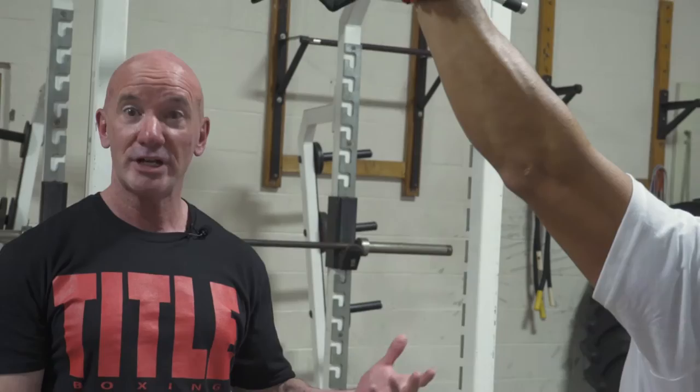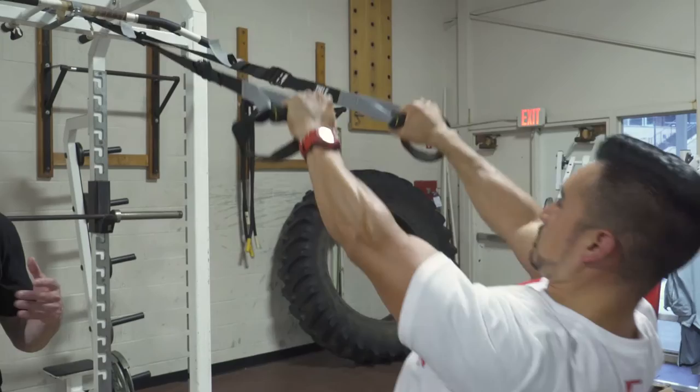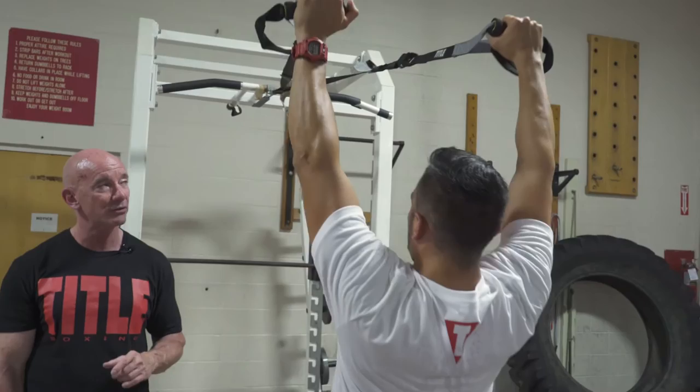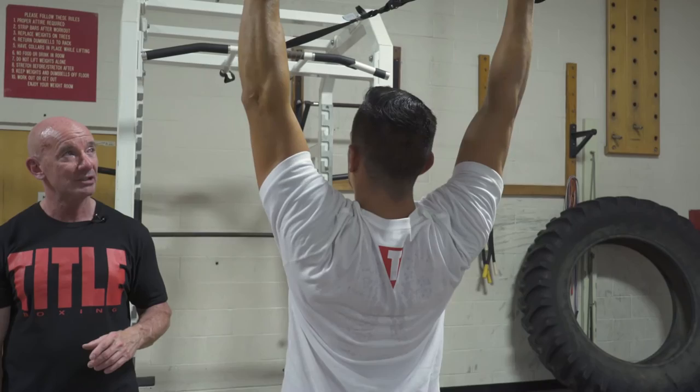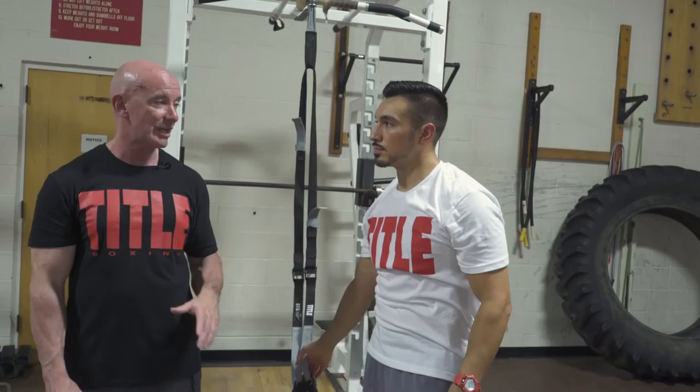The last letter in the training alphabet for the suspension trainer is the letter I, and it's particularly effective for hitting the front deltoids — that's where you'll feel a lot of the tension. The arms are simply going to go overhead, and this is perhaps the most challenging in this position. If you can use all three of those variations — the T, the Y, and the I — in a workout or alternating throughout the week, incorporate all of those positions and see how your increased strength translates the next time you work on the heavy bag.